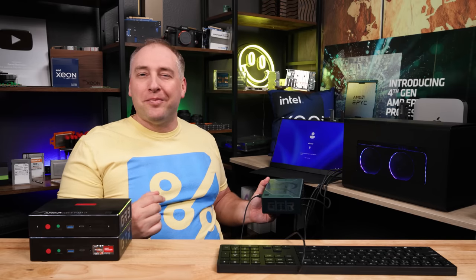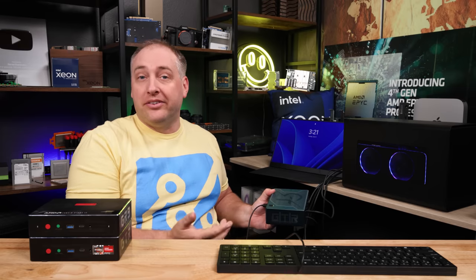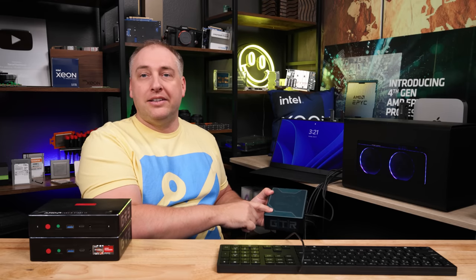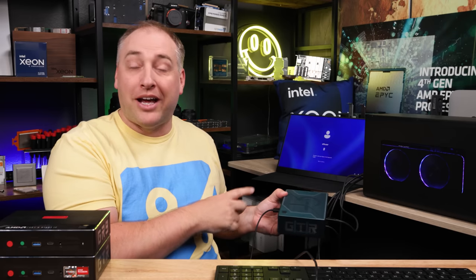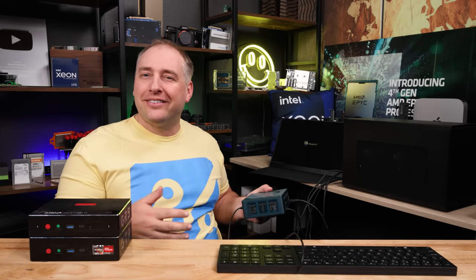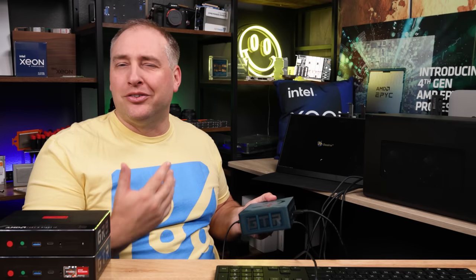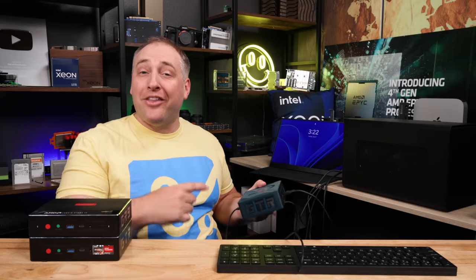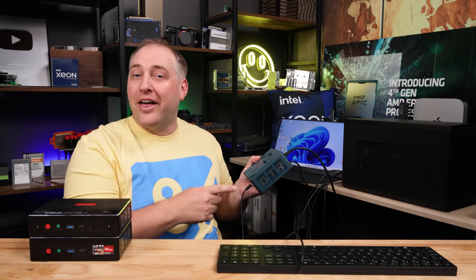We found two Thunderbolt/USB4 controllers on the system, confirming the front USB-C is not Thunderbolt. There's also a notable bug: when the eGPU is connected via the USB4/Thunderbolt port, the fingerprint reader stops working entirely in Windows. It works fine without the eGPU attached. Additionally, disconnecting or reconnecting the eGPU sometimes causes the system to reboot — possibly because Intel integrated graphics isn't fully supported in eGPU enclosures, causing a device reset when unplugged.